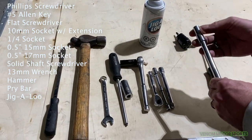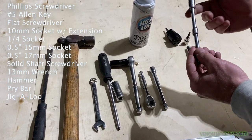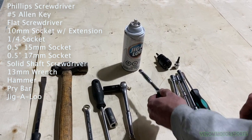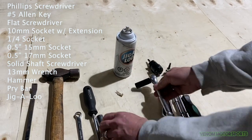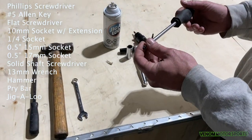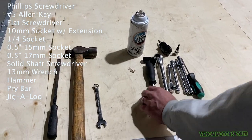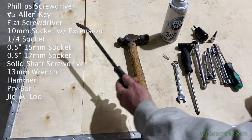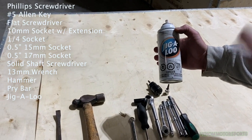You'll need a flat screwdriver, a 10mm socket with an extension — it makes things a bit easier. You'll also need a quarter-inch socket, a half-inch socket with a 15mm, a 17mm, a 13mm wrench, a hammer, and a pry bar. I also keep Jigaloo lube — it's really good for doing the tracks on the seats.